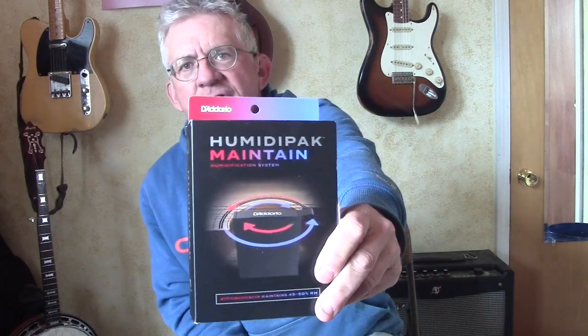Being a D'Addario dealer, I get strings and everything at dealer cost. I decided to finally try one of these things, but my objections are twofold: they're expensive. They cost $15 a pack, and if you've got six to ten guitars, you're looking at $150 every two or three months. How long do they last — two, three months? You're looking at some real money over the course of a year.